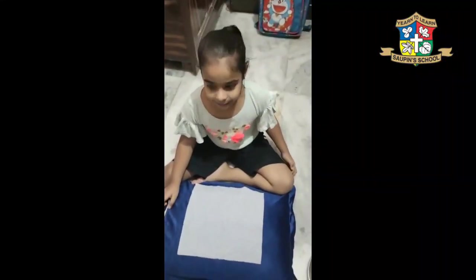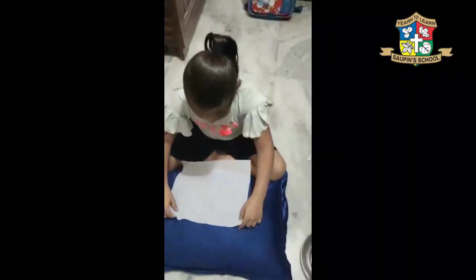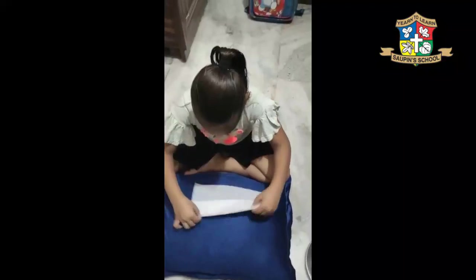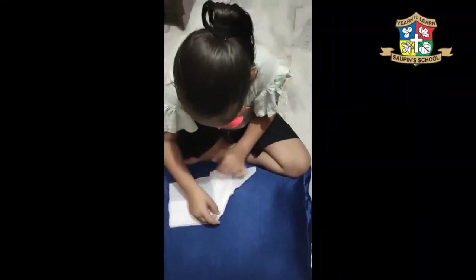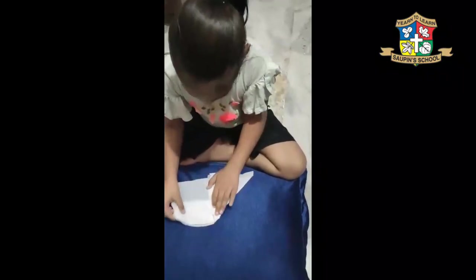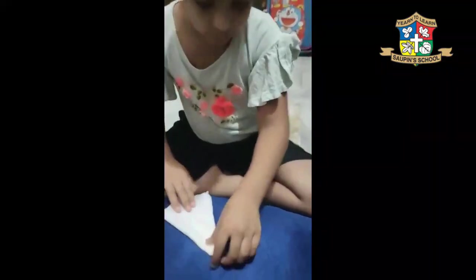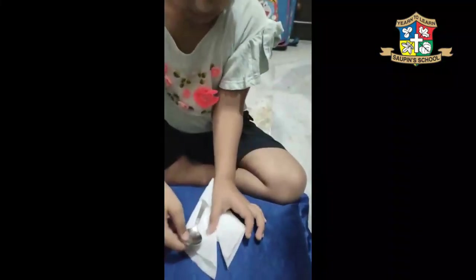Hello, I am making napkin folding. This is pretty awesome, I'm doing this.